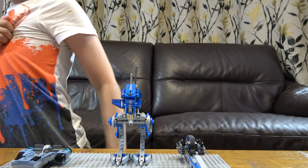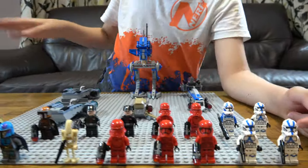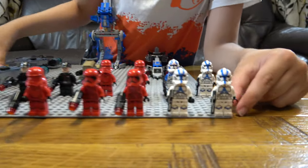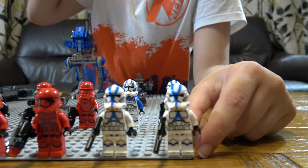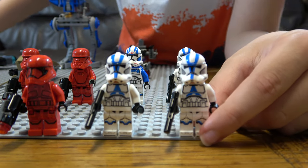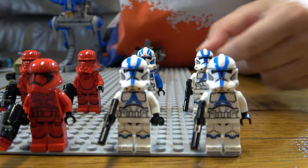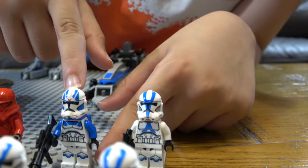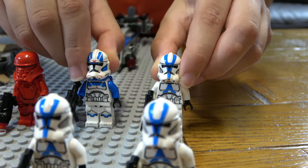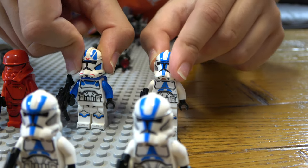So let's start. We have minifigures and ships. We're going to start off with the minifigures. Here we have a basic 2021 501st Clone Trooper — three of them. At the back here we have a 501st Jetpack Trooper. They have differences in their helmets, as you can see — that one's got a bit of red and a bit more detailing on its helmet.